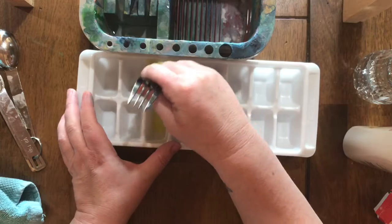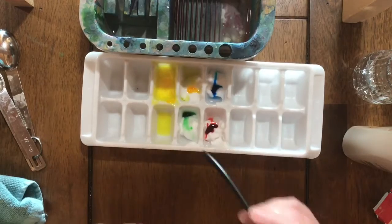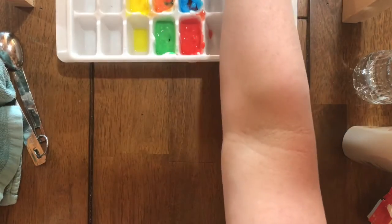Once I have my food coloring in, I'm using the bottom of a fork to mix it. If you mix slowly and carefully you're more likely to have a nice even consistency and not mix your colors together, which you can see I did in places because I was working too fast.